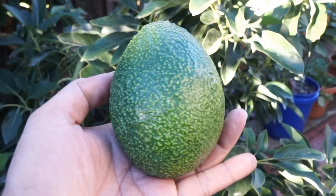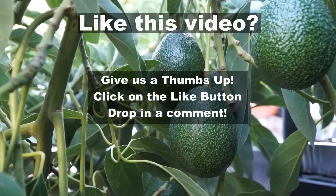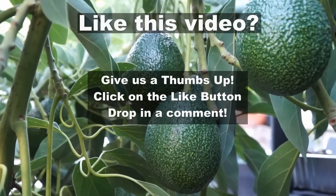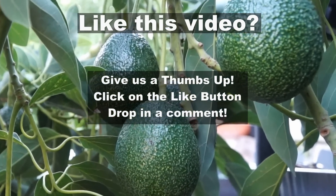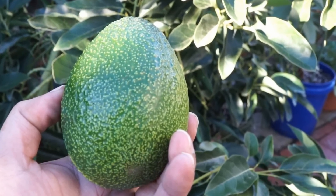So there we have it, folks. I hope this answers some of your avocado growing questions. If you like these kind of Q&A videos, put in a comment below and give us a thumbs up if you like this video. We'll see you again soon. Happy gardening.